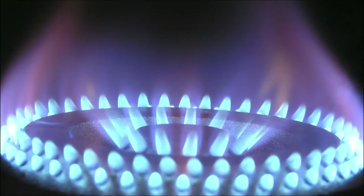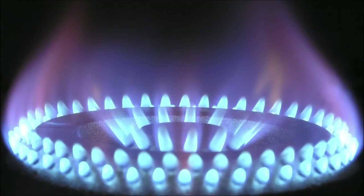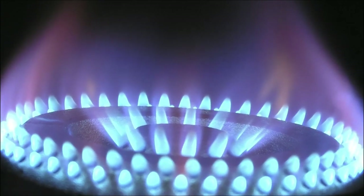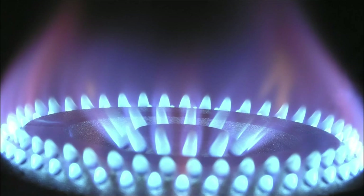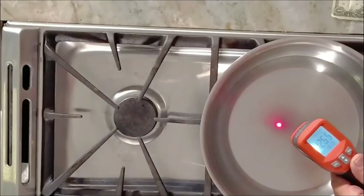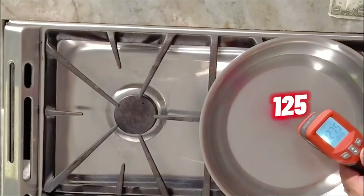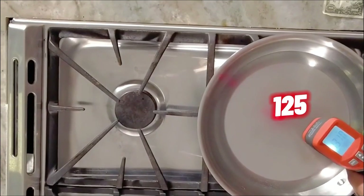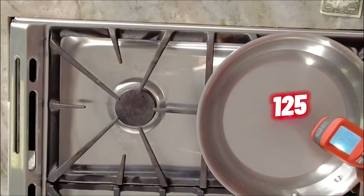I'm a gas guy — I like that flame, I like to turn it up and down. I like the visual response. But I will tell you this: my induction range gets hotter, faster, and with better control than this gas range does. We're only at 125 degrees. I think in the same period of time we were boiling that other one — we're still waiting, we're only halfway there.